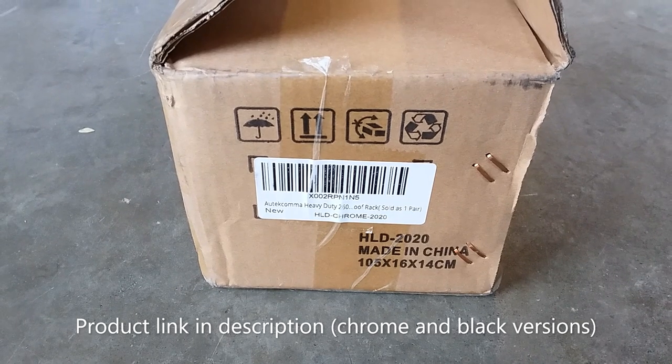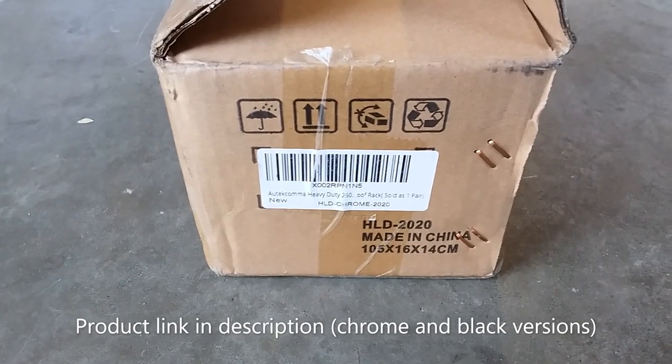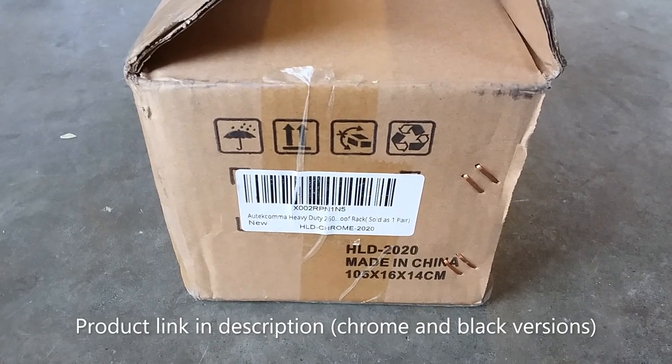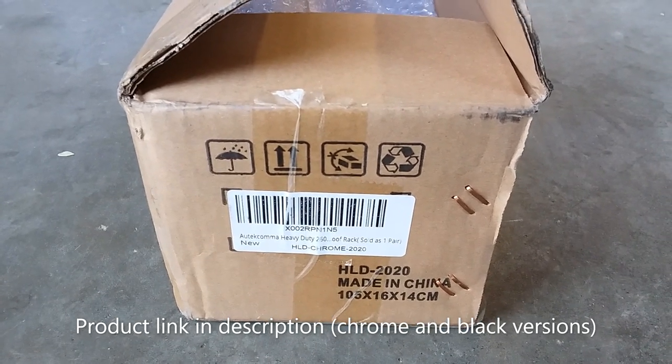I am an old-fashioned chrome guy, so I got this in chrome. They do have this in black for those chrome delete folks, so whatever floats your boat.